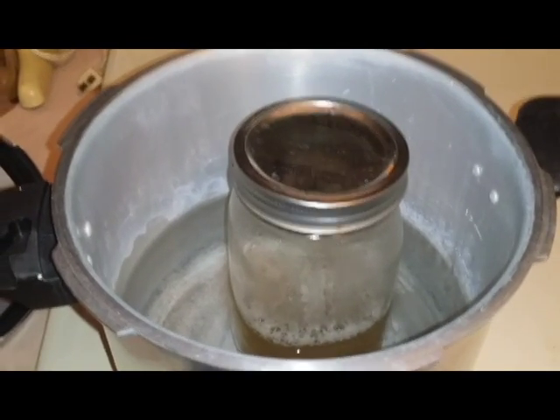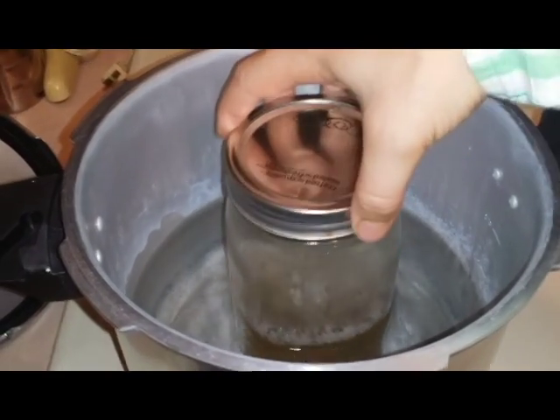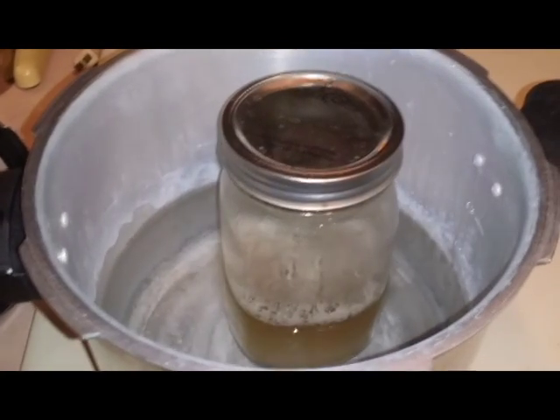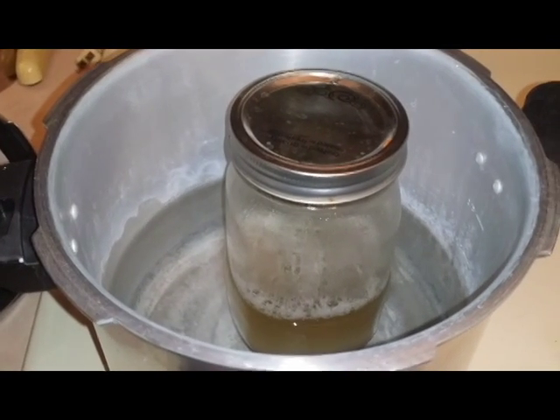Here is our autoclave. You can see I've got some media I'd like to sterilize in there. I've capped it loosely enough so that I can lift it up by the cap, but also loose enough that it'll off-gas and it won't explode in your pressure cooker.